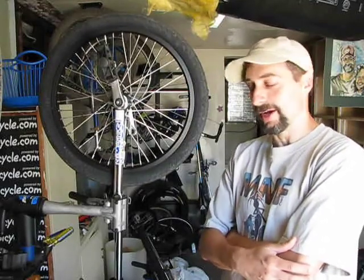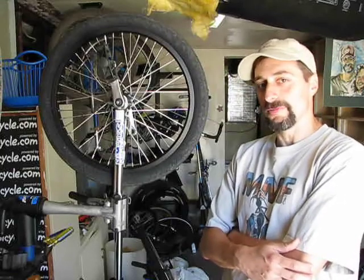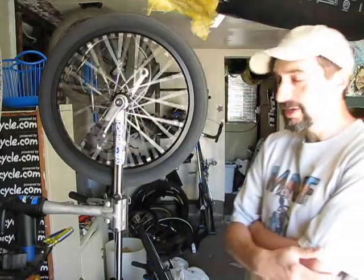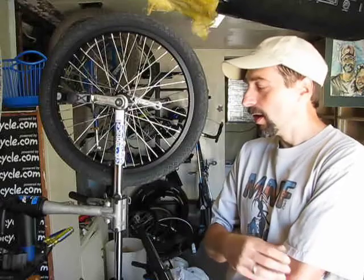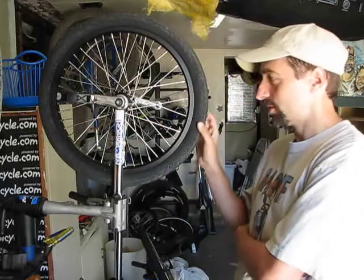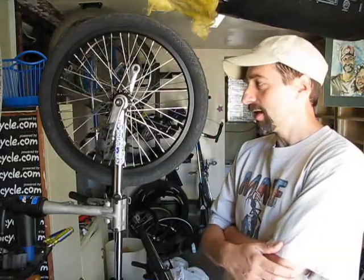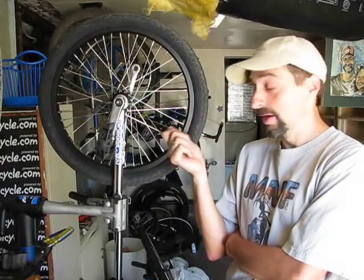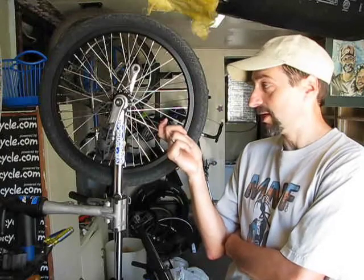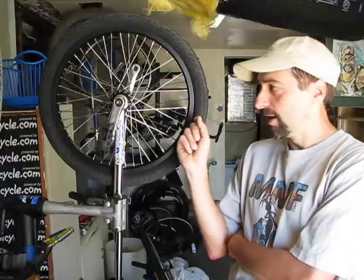I recently purchased a Nimbus X unicycle from unicycle.com and noticed that the bearings don't seem to spin freely, which is not uncommon with unicycles. Often the bearing holders are too tight. But here I've completely removed the bearing holders and the wheel still seems to not be spinning freely. My theory is that the design of the ISIS hub, which has spacers in between the cranks and the bearings, is causing friction between the spacer and the bearing itself.